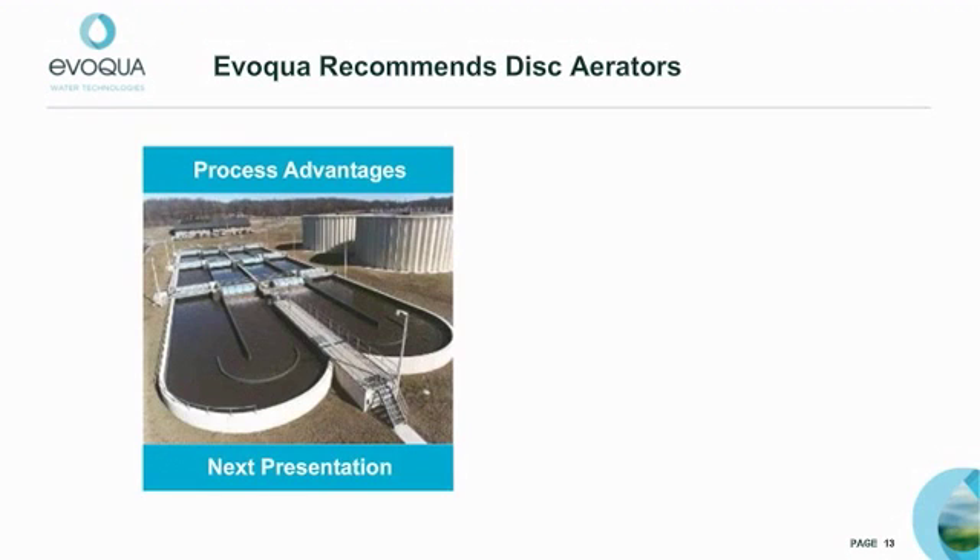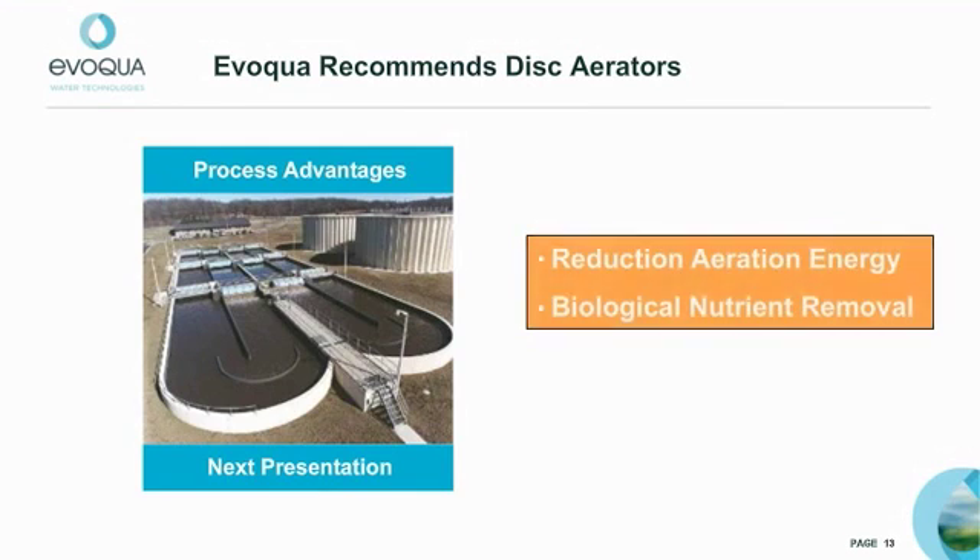Next time, I will discuss the significant process benefits that are gained by operating your oxidation ditches in series with Evoqua disc aerators. These benefits include a significant reduction in aeration energy and the ability to upgrade to biological nutrient removal.